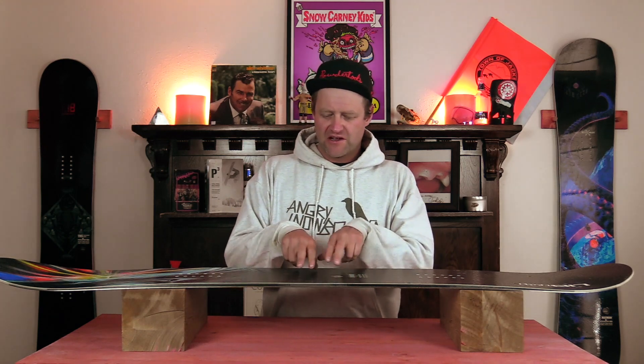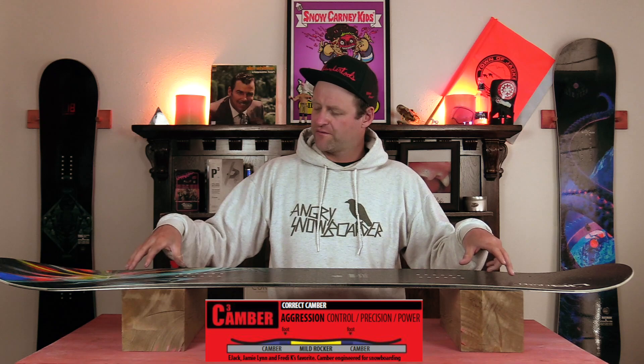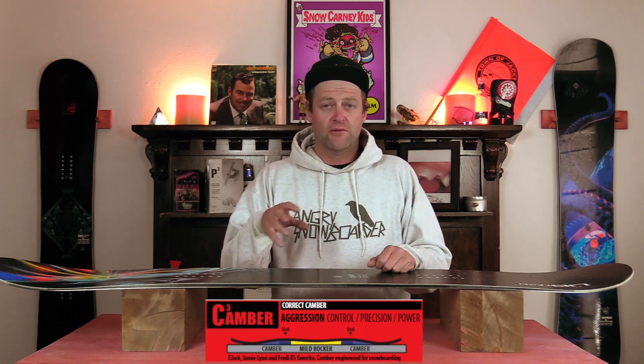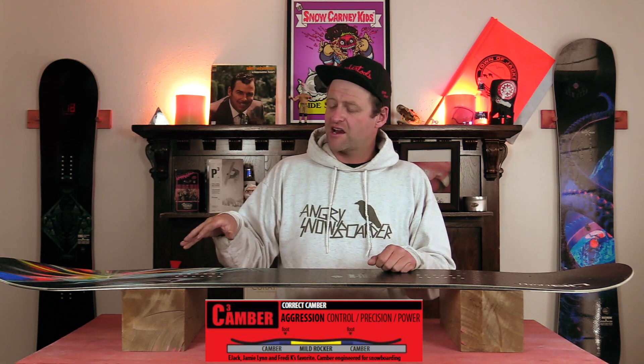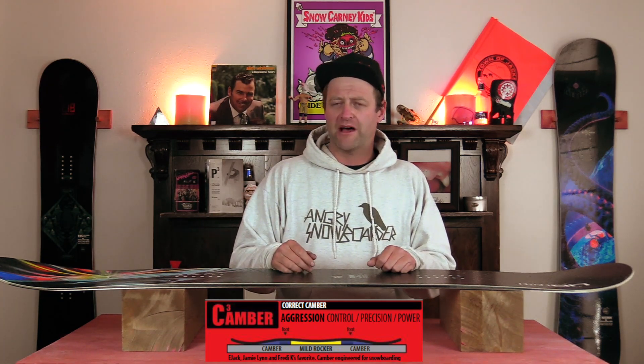This board features Mervin's C3 camber profile, which is a very mellow reverse between the feet and then camber underfoot out to just past the inserts, and then it flattens out in the tip and the tail. What this is going to do is give you the load, pop, snap, and drive of traditional camber, but you're going to have that ease of entry in and out of turns from that flat section, as well as a little bit more optimal powder float.